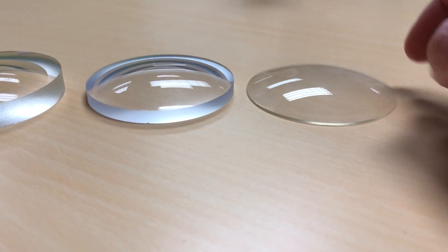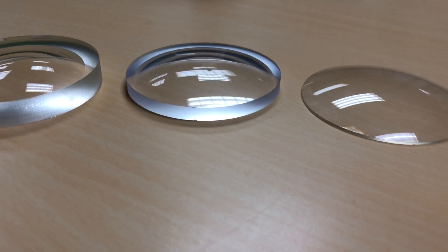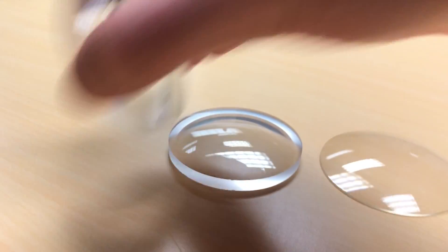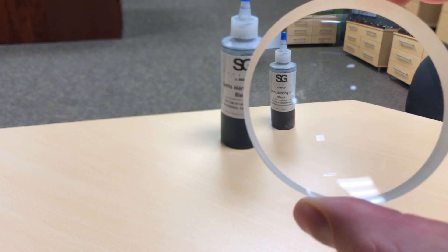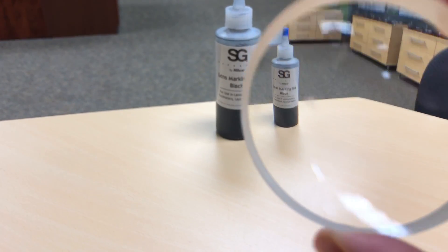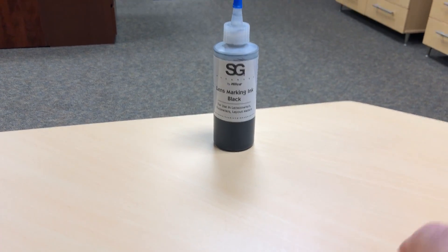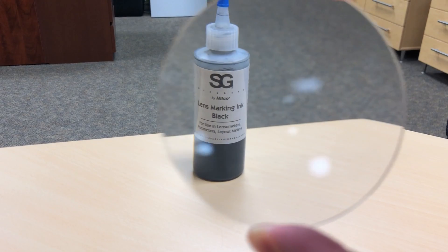So let's see what some objects look like through these lenses, so you get an idea of what happens to your sight and your perception while you look through them. Looking at that ink bottle through the minus six, you can see that it makes things smaller - my camera lens can focus it, but it makes things a lot smaller. Minus three still makes it smaller, but not quite as prominent. The plus three makes it bigger.